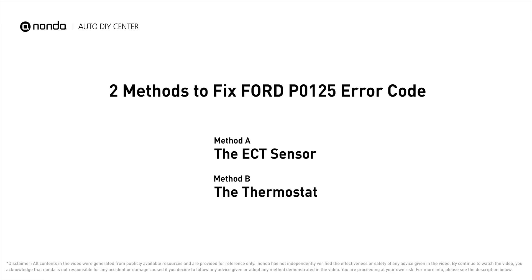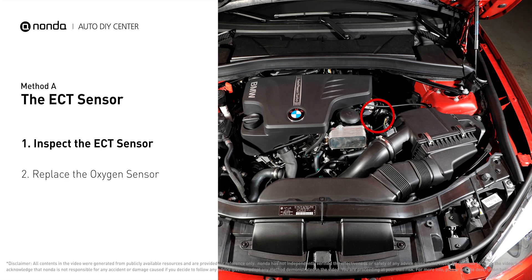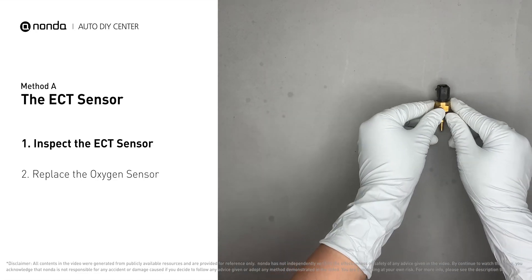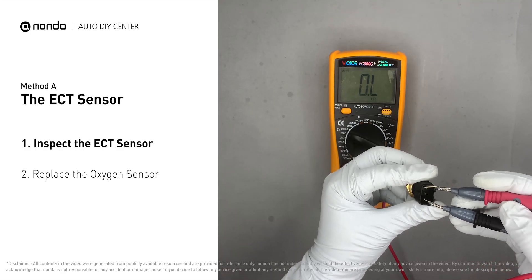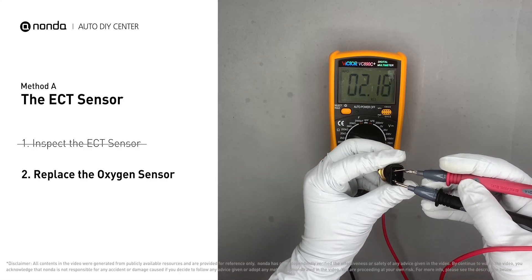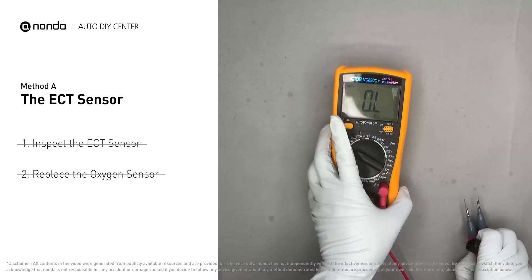Method A: the ECT sensor. In most cars, the primary ECT sensor is installed near the thermostat in the cylinder head. Remove the ECT sensor from the engine and use a multimeter to test it. At an ambient temperature of 68 degrees Fahrenheit, the sensor resistance should be between 2000 and 3000 ohms. If you do not get a reading, the ECT sensor is faulty and needs to be replaced. If the reading is correct, proceed to Method B.